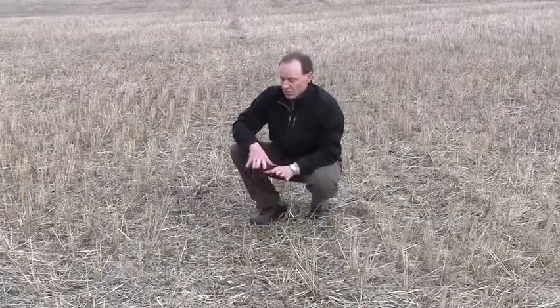Winter annuals will be a problem and we just purchased a mower to help eliminate them. We want to get as many of them initially as we possibly can to minimize the amount that will have to be mowed down.